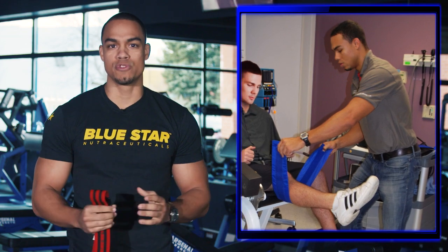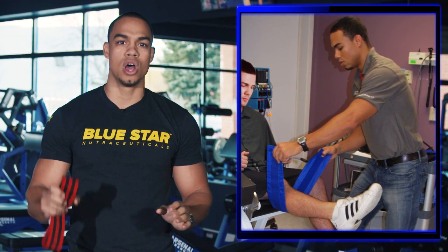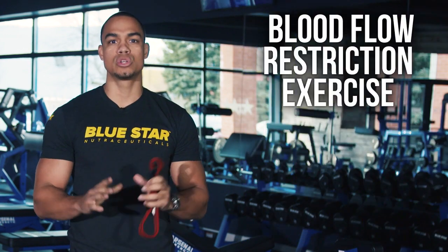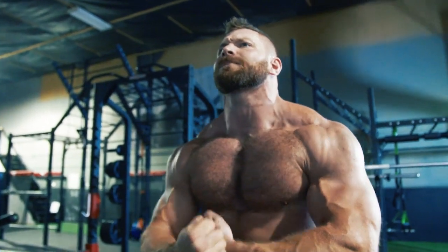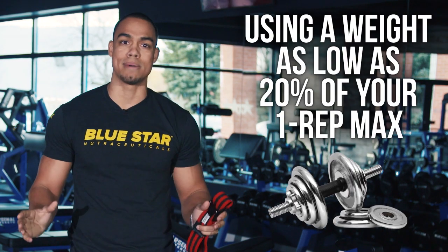During my tenure at the University of Texas Medical Branch, my independent research was purely focused on one very specific style of exercise training called blood flow restriction exercise. Using this advanced training technique, you can achieve maximum levels of muscle activation, stimulation, and muscle growth, all while using weight as low as 20% of your one rep maximum.